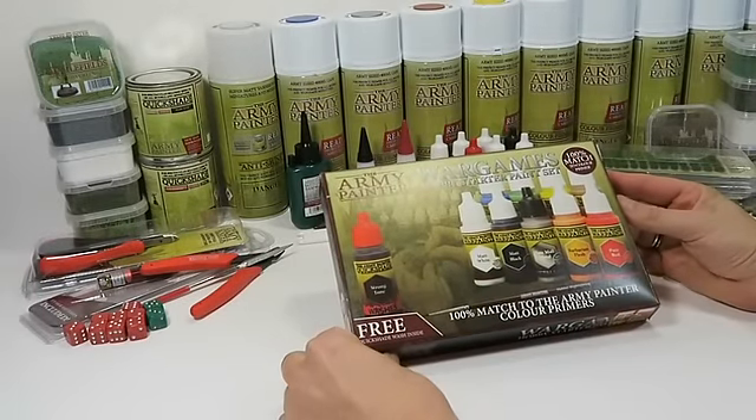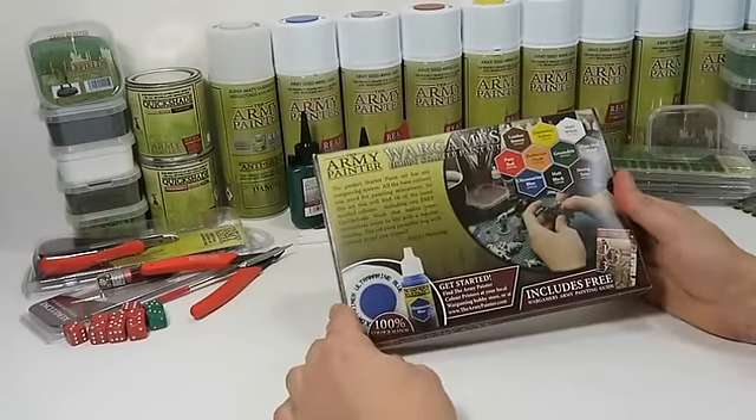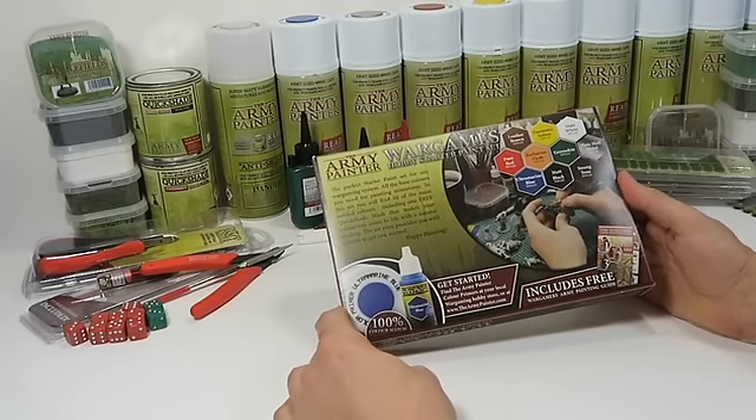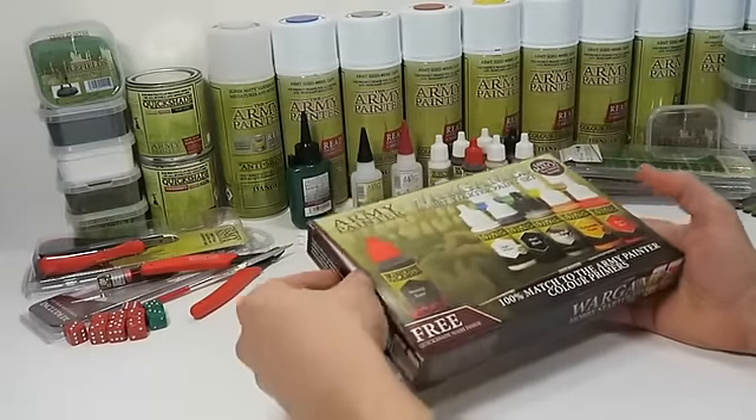The Army Painter War Games hobby starter paint set. It's the perfect set for any miniature painter beginner. Ten paints and a brush, enough to get you started on all your hobby projects.